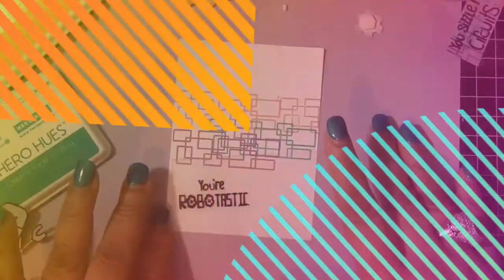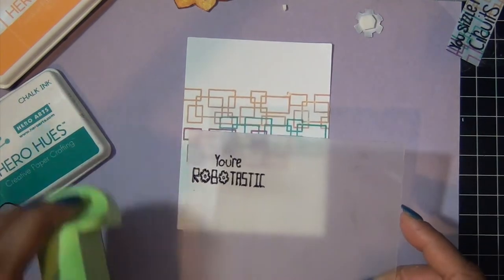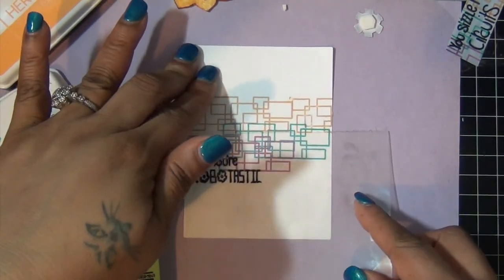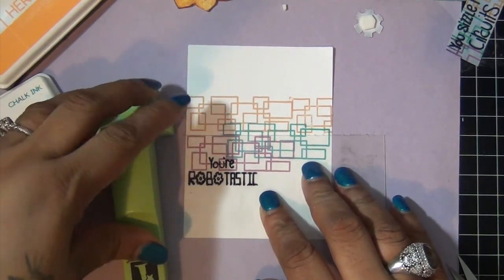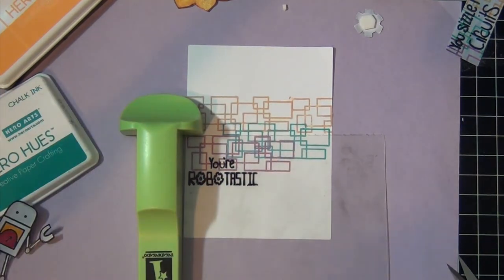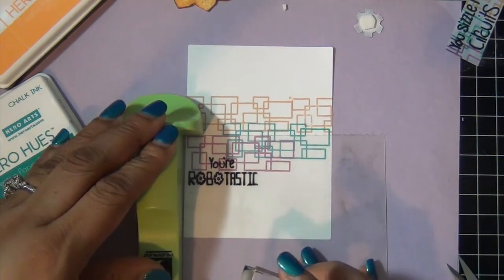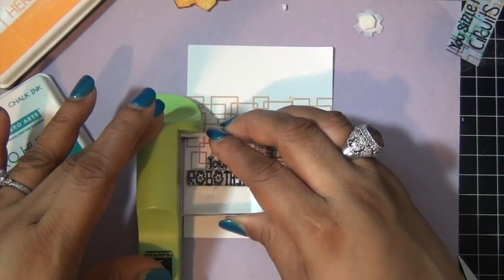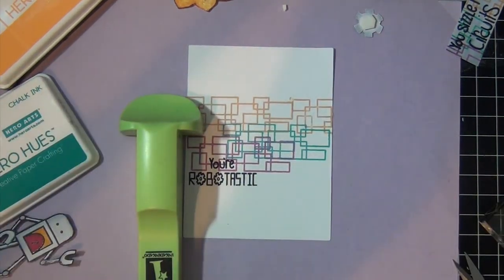Once I finish with my coloring, I'm going to add my sentiment before I put my card front onto the card base. I use my stamp positioner to get it exactly where I wanted it. I love my stamp positioner. So I'm going to stamp my sentiment — it says 'robotastic'.